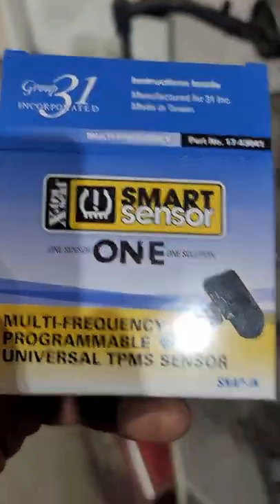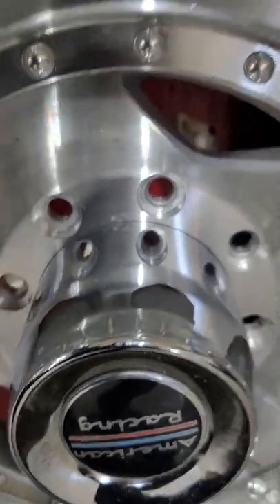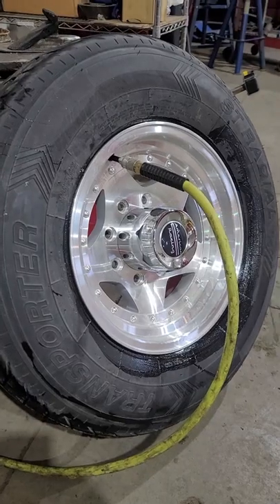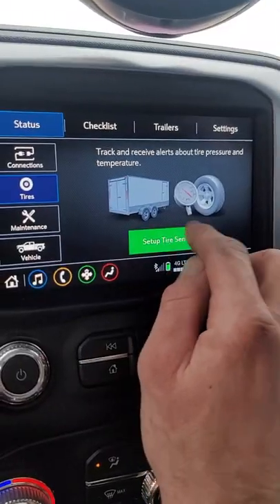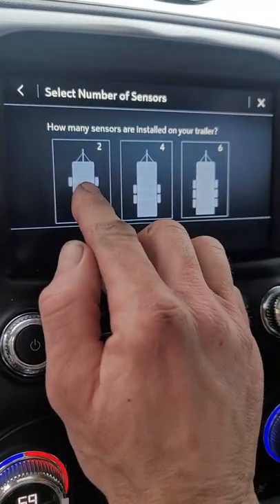All right, people, Montana Mountain UTV here with you. We've got smart sensors going in the trailer wheel here. This little device is going to send temperature and pressure to my truck. The air pressure is set, and then we're gonna bolt through on the trailer here — two tires. We've already got the sensors in, and we have two sensors.